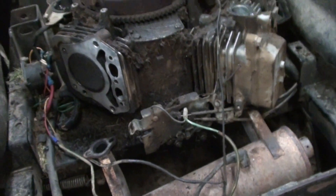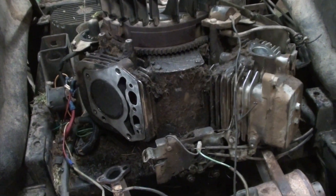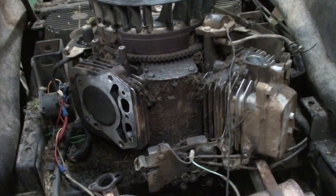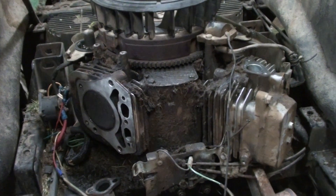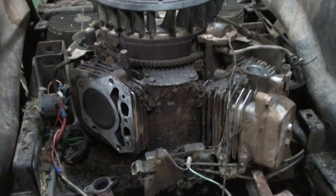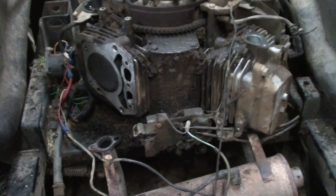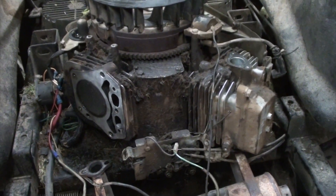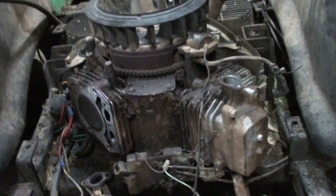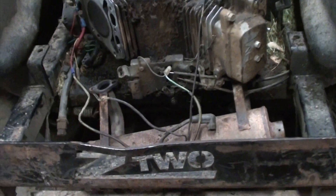I'm going to have to pull this plate off and check what's going on down in there before I can throw a head on it. In the meantime, I have another mower that's pretty much out of service that has a next-to-brand-new 27-horse Kawasaki on it. I'm going to grab that mower and pull the motor off of it — pull this motor off and then we'll do a swap.